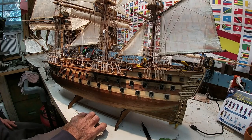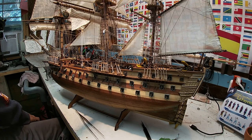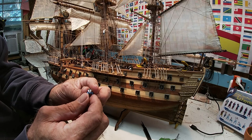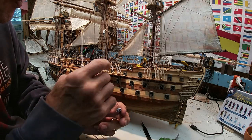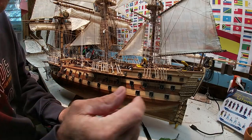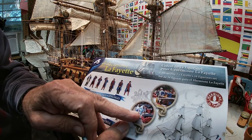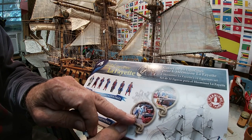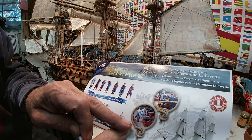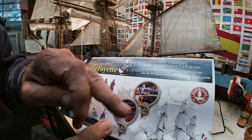Now, pick a sailor. I think he's swabbing the deck, sort of like that guy over there. They've got one figure holding a cannonball and another guy packing the gunpowder — working a cannon. You can see the captain there and the telescope guy.